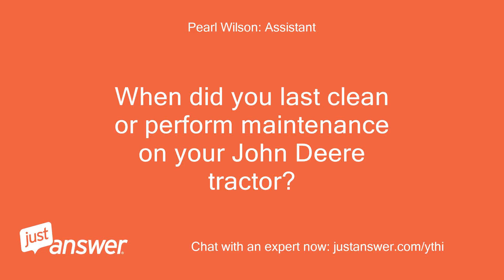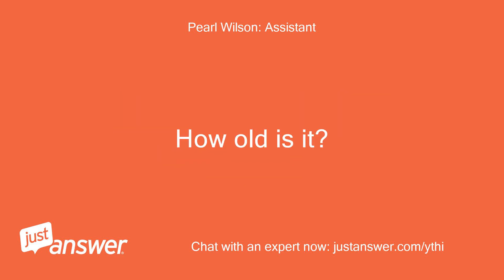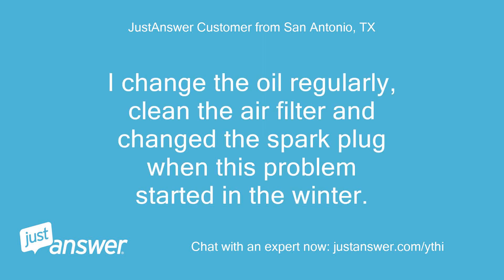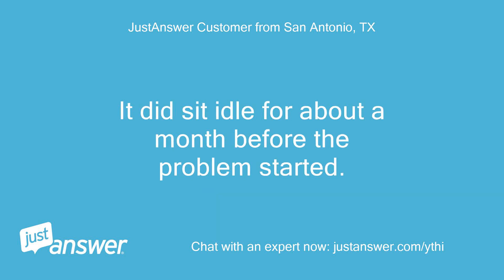When did you last clean or perform maintenance on your John Deere tractor? How old is it? It's 1989. New carb 2019. I change the oil regularly, clean the air filter and change the spark plug. This problem started in the winter — it did sit idle for about a month before the problem started.